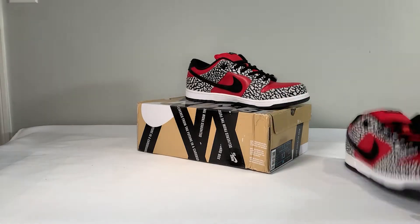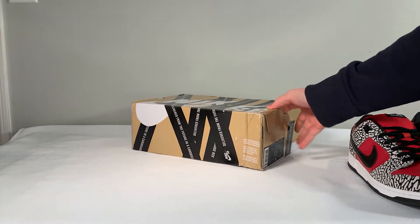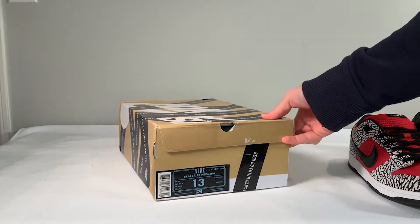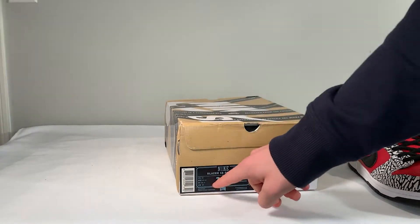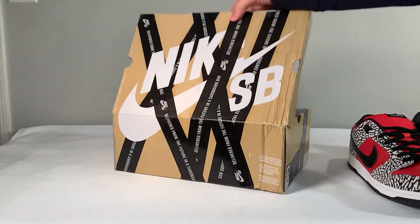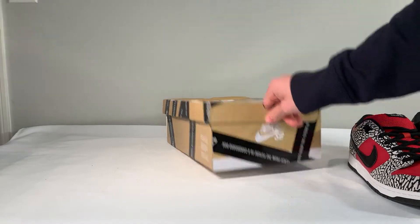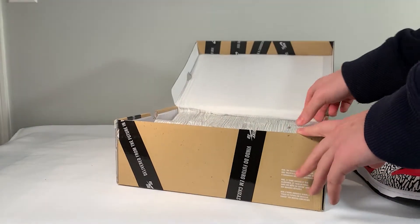Jumping into the review, firstly we have the box. I've never actually seen a retail box for the Supreme Dunk line, but from what I can tell, it looks solid. It has a very clean label and the proper textures. It is slightly damaged, but it's shipping from China — I think this pair actually went through Saudi Arabia, from China through Saudi Arabia, then to Italy, and then to here, so it's understandable that there is some damage.